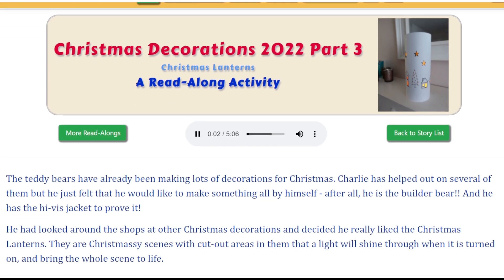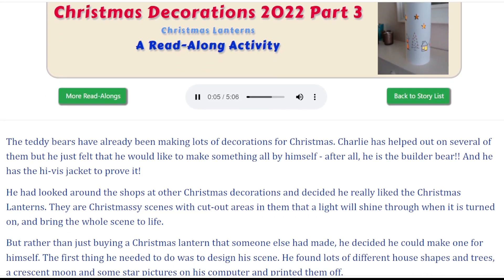Christmas Decorations 2022 Part 3: Christmas Lanterns.